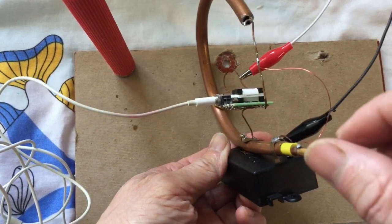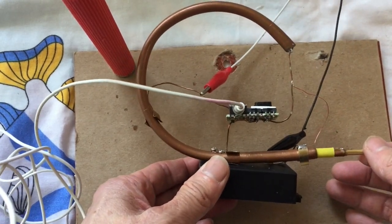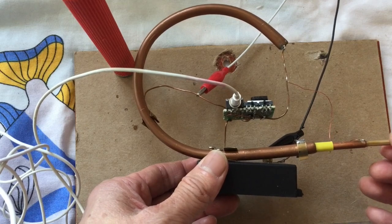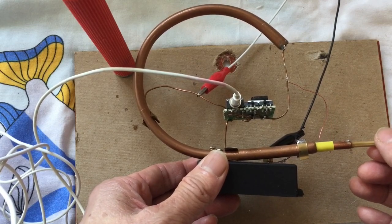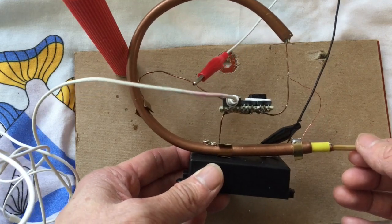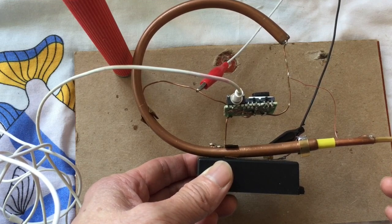I also have this FM crystal radio using the copper pipe as both the coil and the variable capacitor in one piece. I also made the same modification to get rid of the noise by connecting the wire externally instead of making contact inside the pipe. Seems this works too.